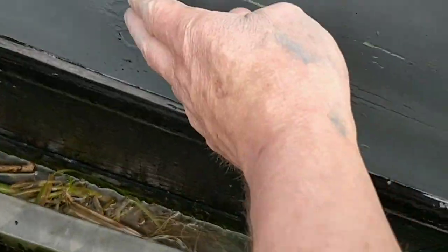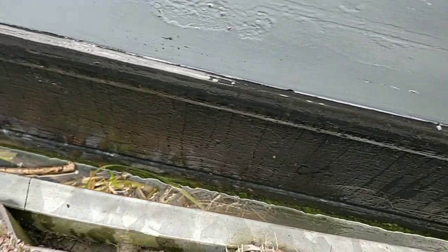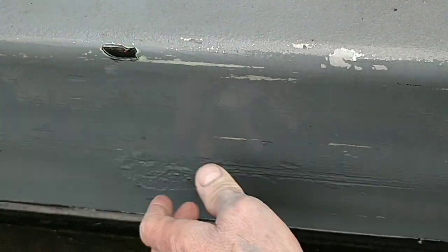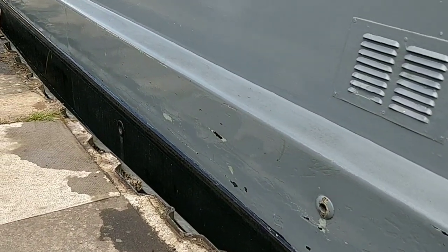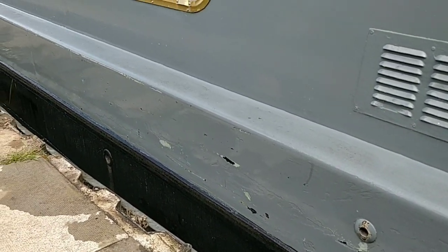Look at these rusted bits here — that would have to be ground back, and I'm not doing all that, because it gets scratched straight away as soon as you go into a lock. So all perfectionists out there, look away now, because you're not going to see perfection here.